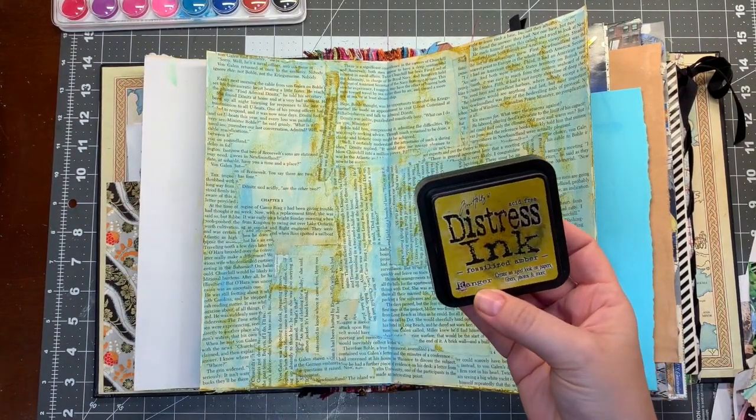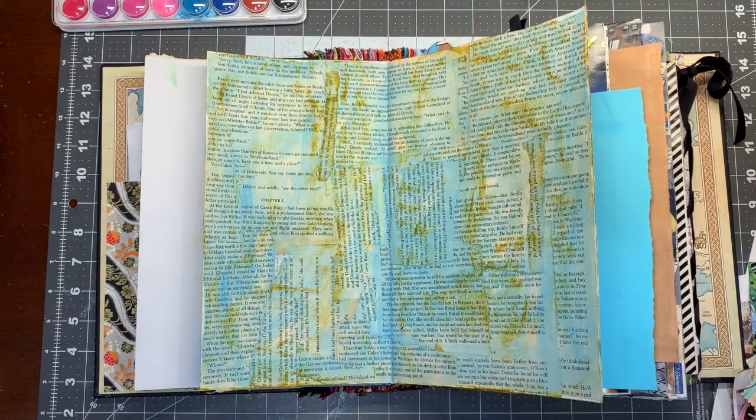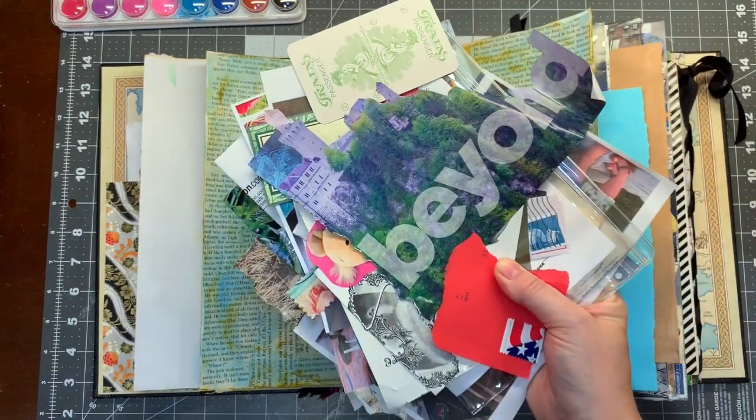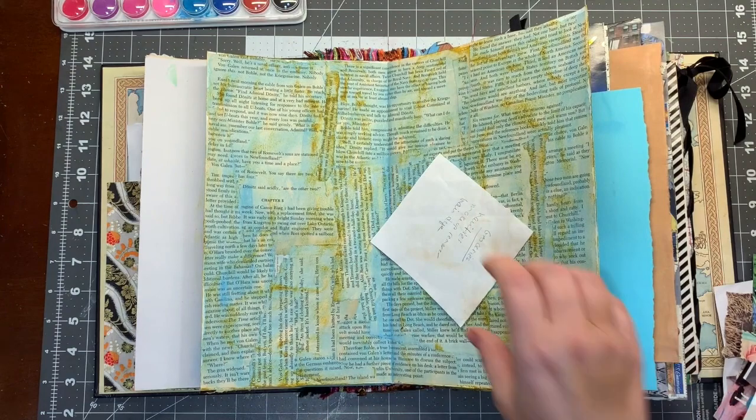I just rubbed a little bit of this fossilized amber distress ink on it just to give it a little bit of color. And here is the pile I dug out of my bag of goodies that I will put on the page somewhere.